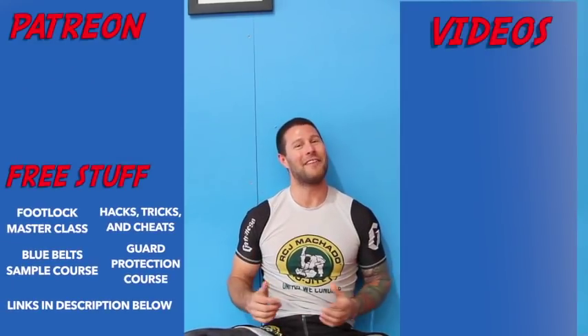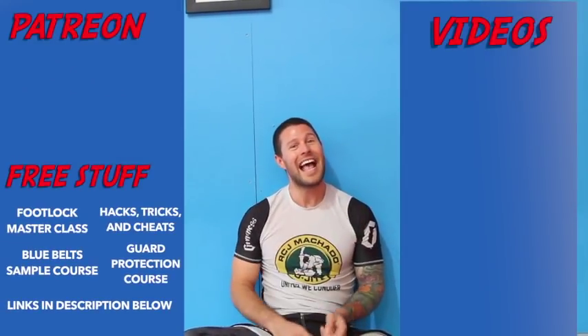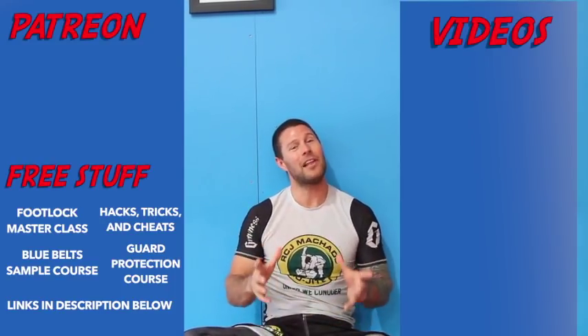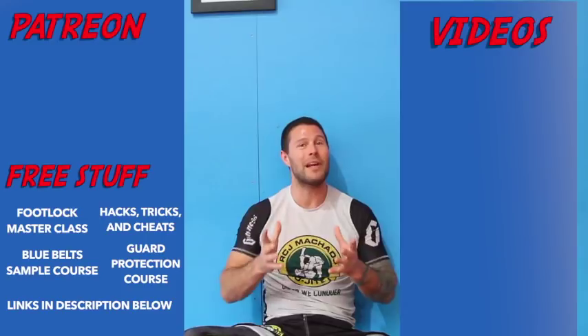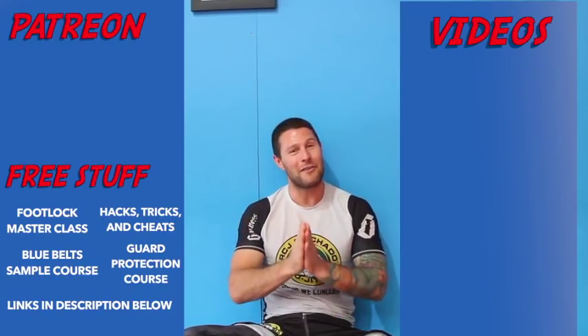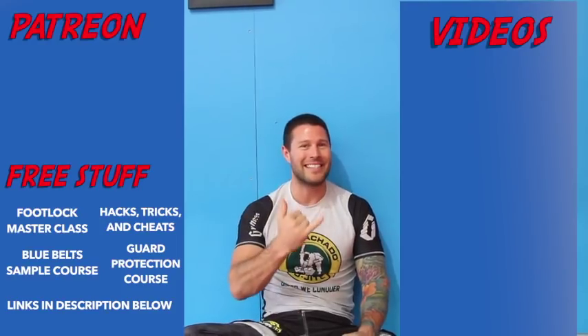Thanks for watching the video guys, I hope you loved it. For more free videos, click here. And if you'd like to get our free Foot Lock Master Class, please click here. And if you'd like to help support me so I can help bring you high level Jiu Jitsu for free every day, please click here. Thank you for watching guys. I'm Coach Tom, I'll see you next time.